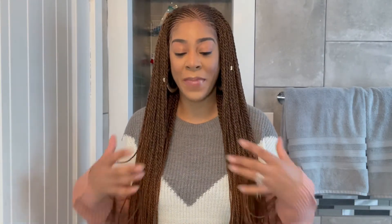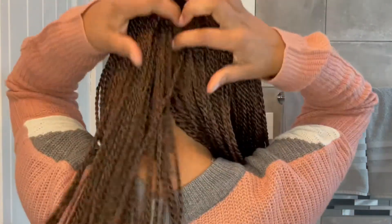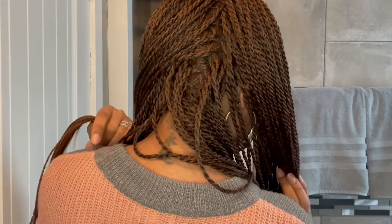That is it for the styles. Let me show you the back so you can see what this unit looks like in between. It is twisted on tracks.